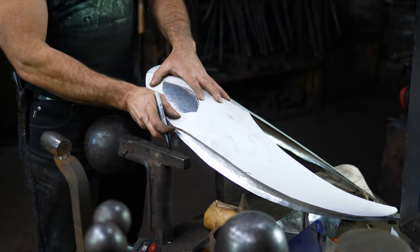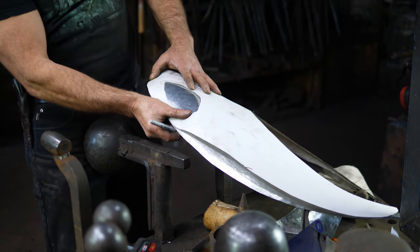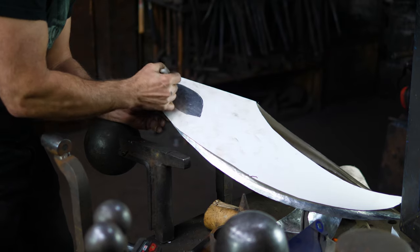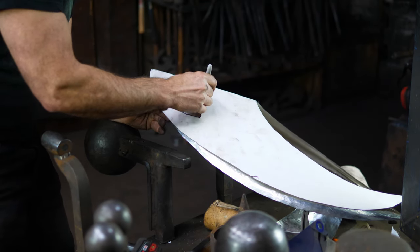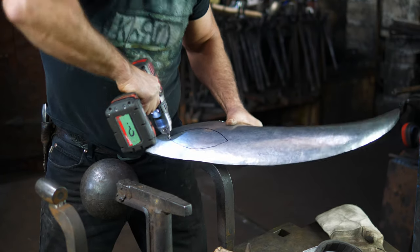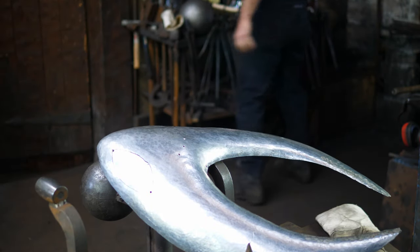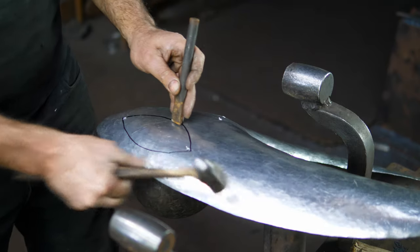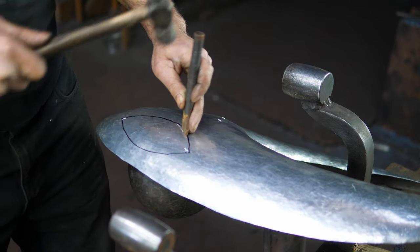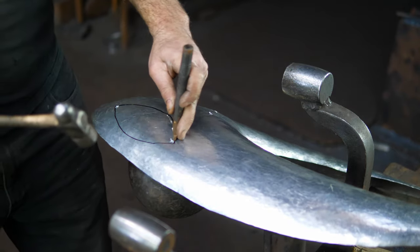I'm taking my template here and transferring the eyes on. Because it's a 3D shape it's a little bit awkward, so I'm just getting my center line, getting the bottom established, and going from there. I'm going to drill out the corners. I'm going to do this old school with just a cold chisel sitting over the ball. I don't want to chop all the way through — I'm coming well inside the line and then I'll file up to it.